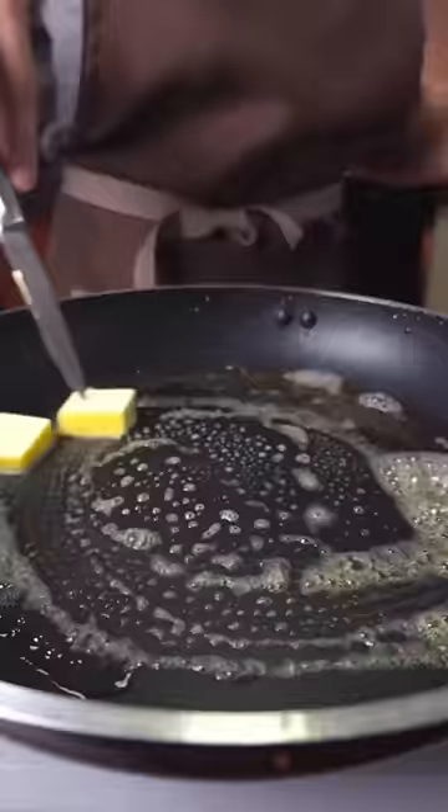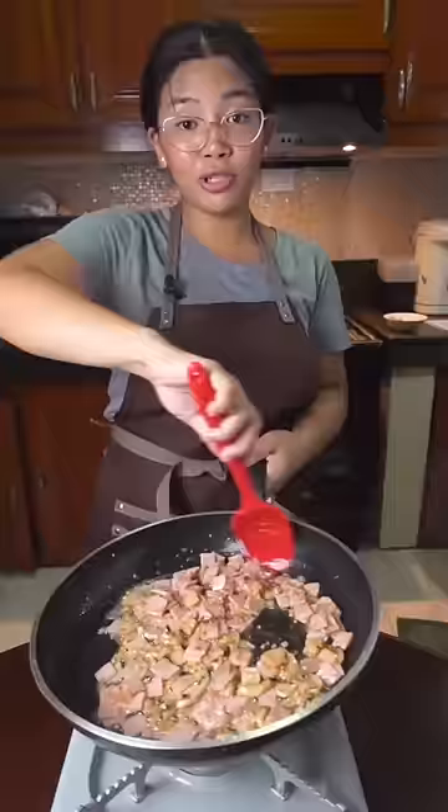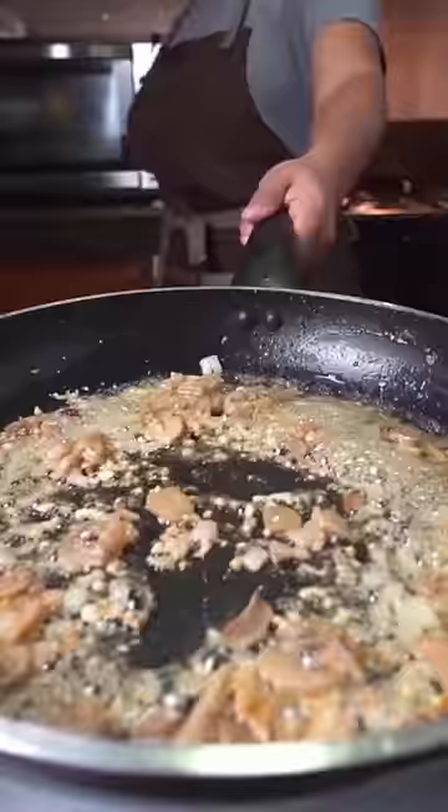Butter, onions, the garlic, mushrooms. Yes, I know, there's a pouch. What a revelation. I just bought this one — it's a big deal. But you still get all the nutrients you want from mushrooms. Sauté the mushrooms.